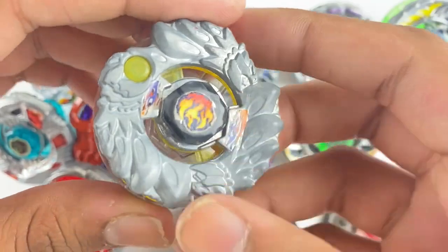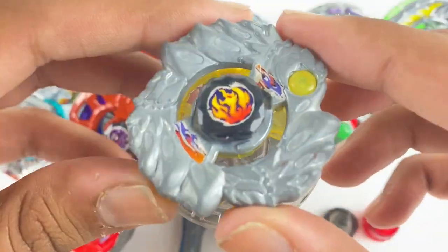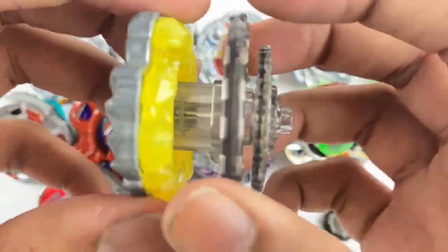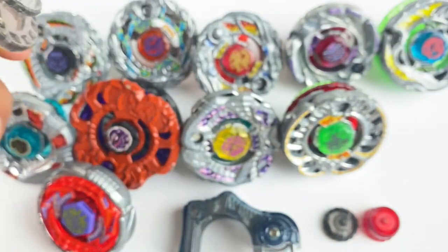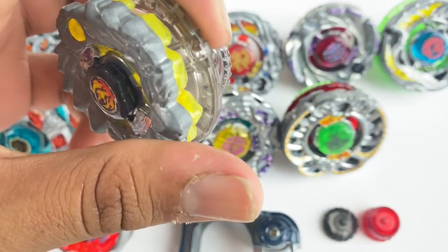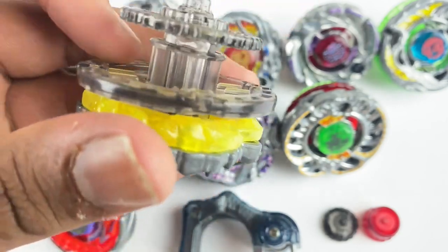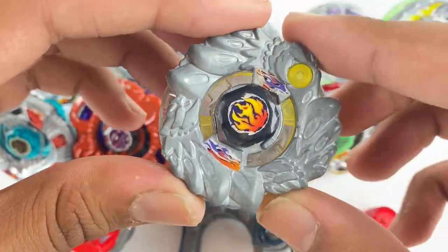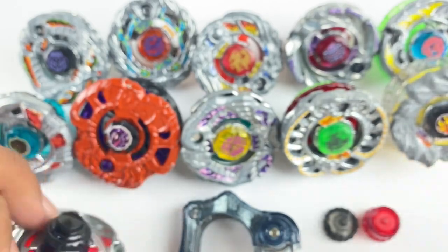The last Zero-G bey I got from her was a Takara Tomy Thief Phoenix. This is super dope — I have all the random booster prizes from Zero-G except Gamble now, so this is really awesome. It's going to look great next to my Gargoyle. Finding the TT version is also very annoying, and I'm glad I finally have one.